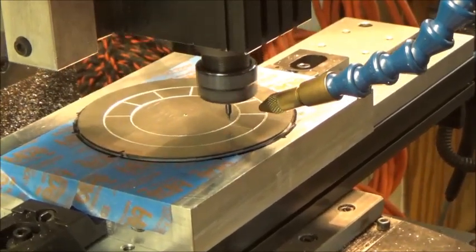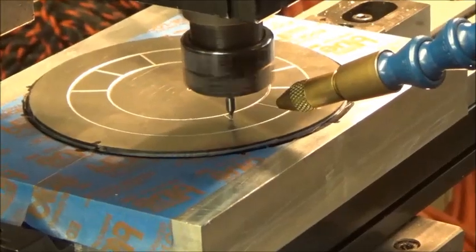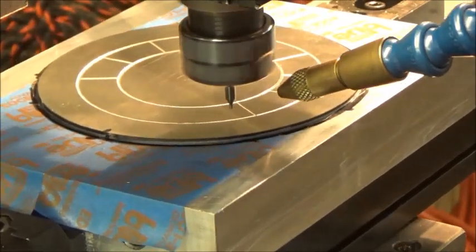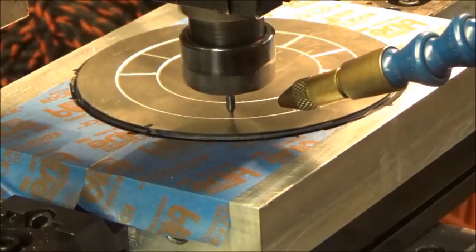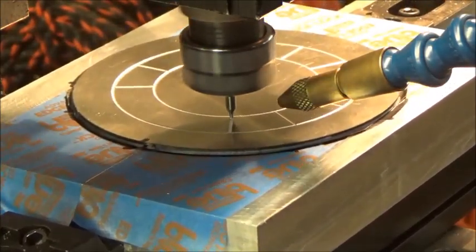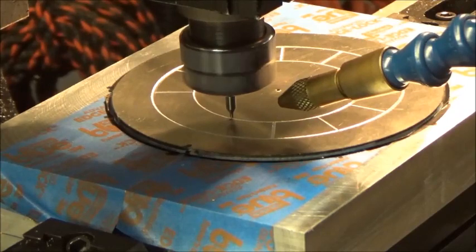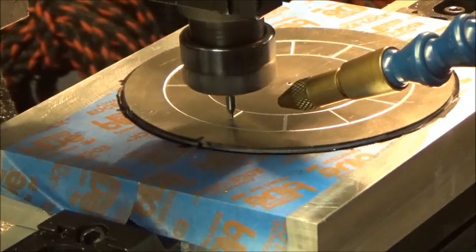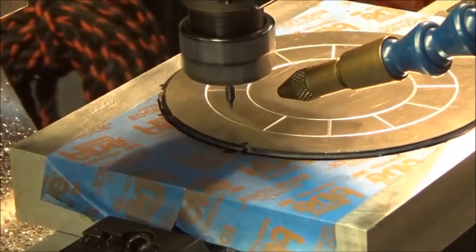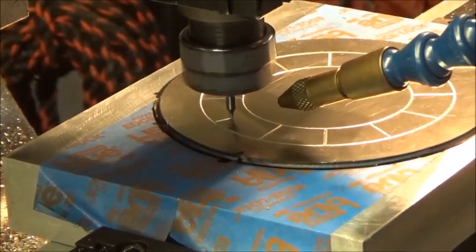It was all gonna be a test anyway. I'm using a number one center drill to do the engraving. I have some engraving carbide bits, but I'm afraid of snapping off carbide in these soft metals — I think that's part of my problem with the brass. High-speed steel, I feel more confident with. So that's what I'm using for this process.